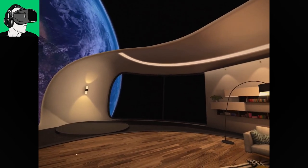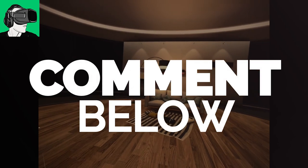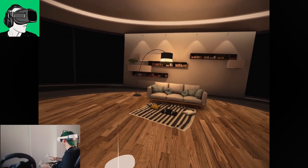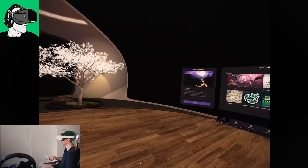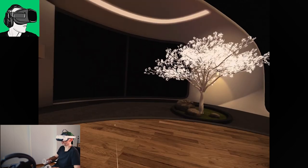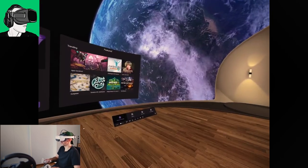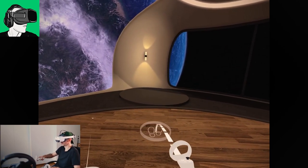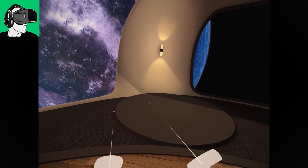Everything is now 100% proportionate and looks really, really good. It looks very comfortable; you can also walk around inside your home environment. There was before the ability to change the home's environment background — basically a carousel of different images you could click through.